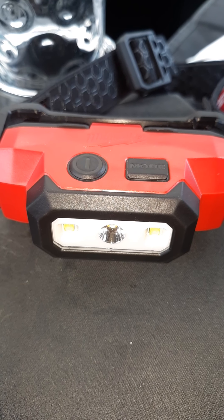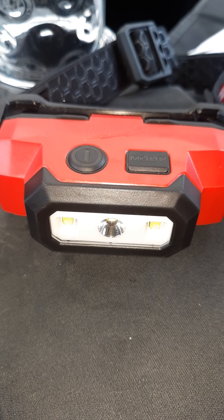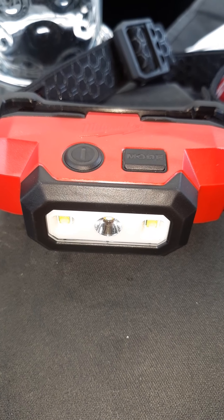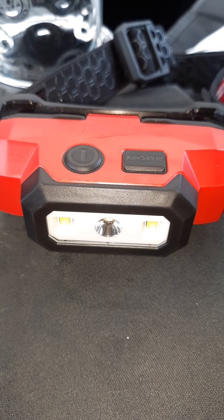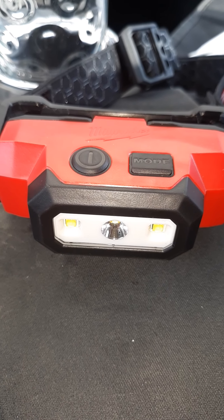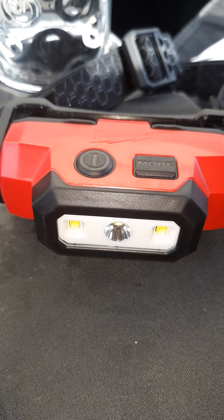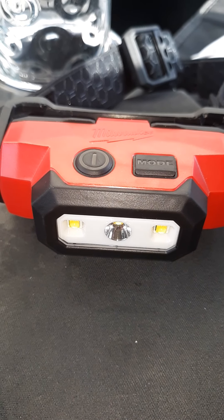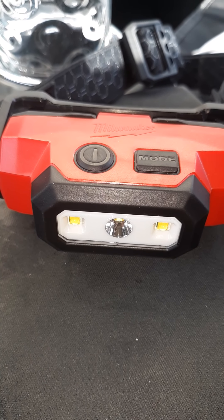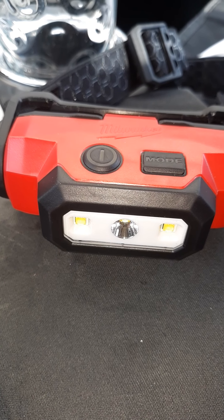What's going on YouTube? So this is a nice little review of the Milwaukee red lithium headlamp. It is 475 lumens. You can charge it 2,000 times — it's got 2,000 recharges.